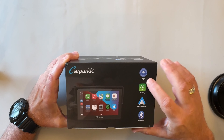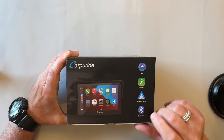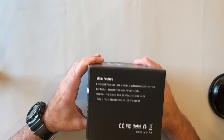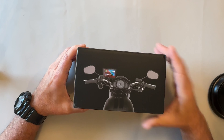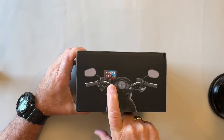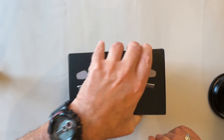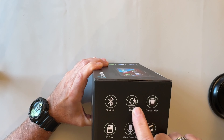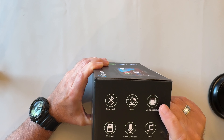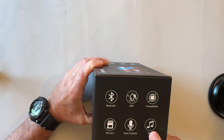Here's the top - Carpuride IP67, that's the weatherproof, waterproof rating. It accepts CarPlay, Android Auto, Bluetooth. Here's the front waterproof navigator. Here's the side and here's what it looks like installed on the motorcycle. Anywhere on the handlebars where you have an open space you just clamp it on, connect it to your 12 volt power supply on the motorcycle and you're good to go. It has Bluetooth, IP67 waterproof, Android Auto and Apple CarPlay compatibility. It will accept an SD card, voice controls, and you can play music from it as well.